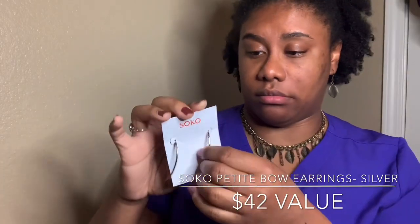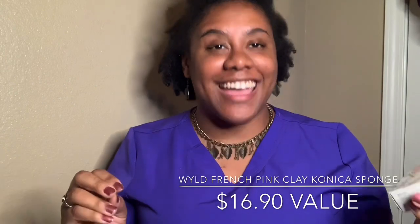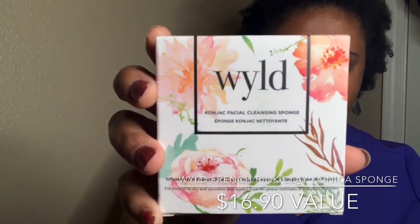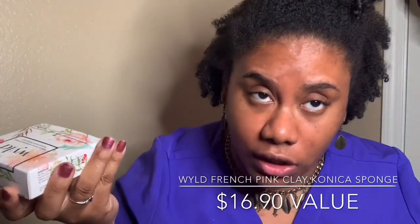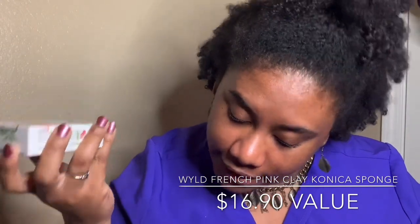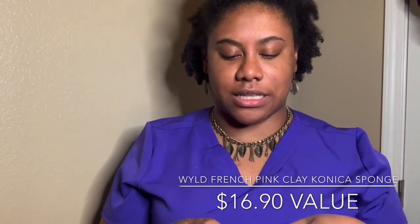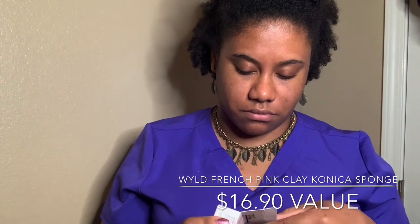The next item is the Wild Konjac facial cleansing sponge, infused with French pink clay for normal to dry and sensitive skin types. I'm not going to open this since I'm more of an oily skin type — I was going to give it away. But actually, I think I'm going to play with it and keep it. It's a gentle exfoliating facial sponge made from renewable plant roots and French pink clay — a $16.90 value.